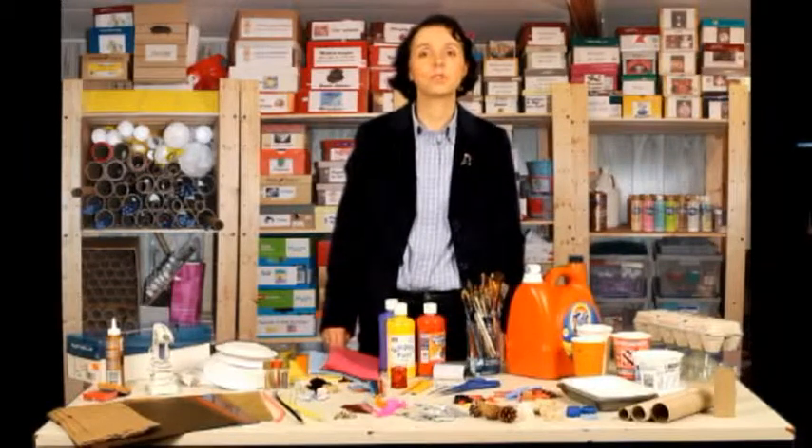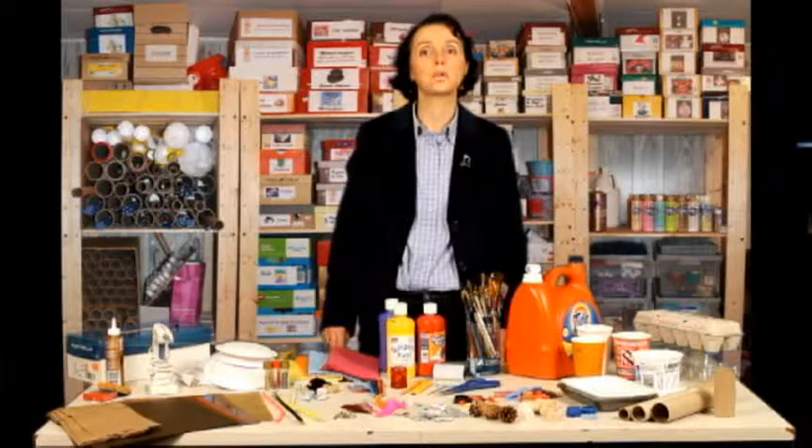Hi, this is Joan Mayer. I'm going to talk about the supplies that you will need to make the projects that I will show you in my next videos.